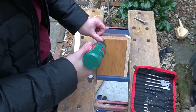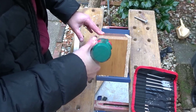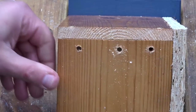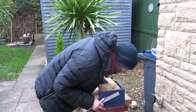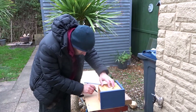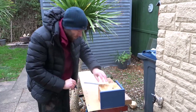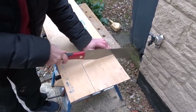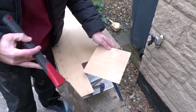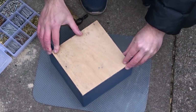I'll then drill 3 drainage holes in the bottom of the box. Now I need to add a back to the box and I have some very thin plywood. I'm just going to use the box to draw around, and then I cut out the back with a pull saw and added the back on with a few panel pins.